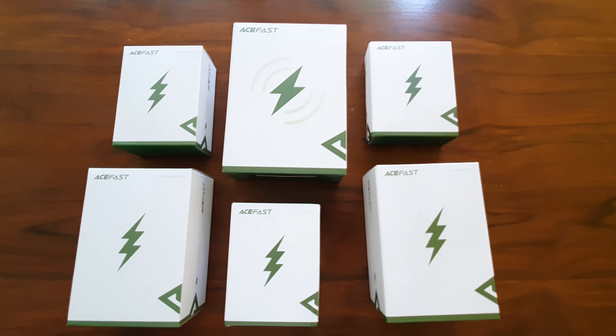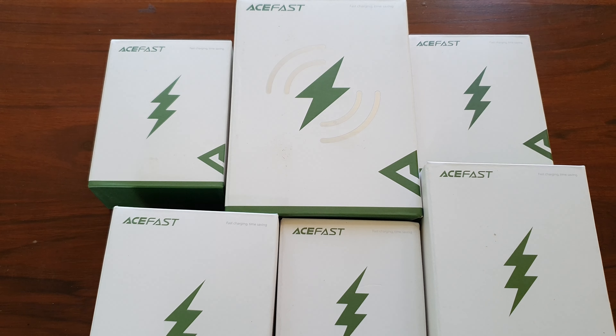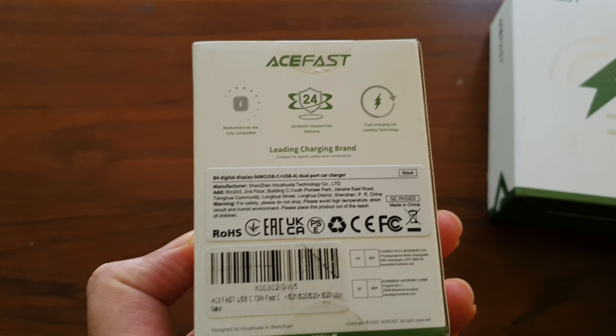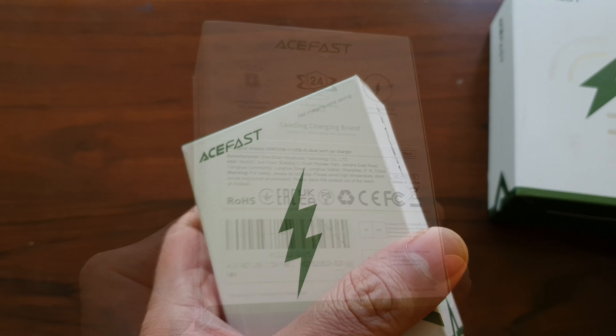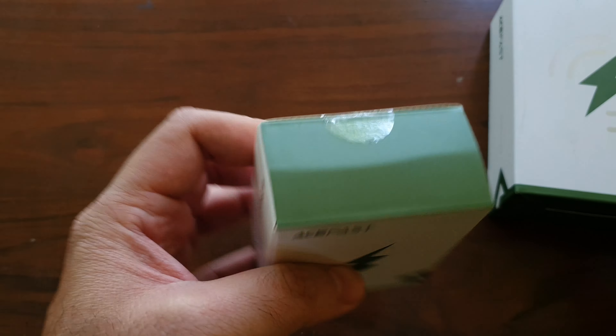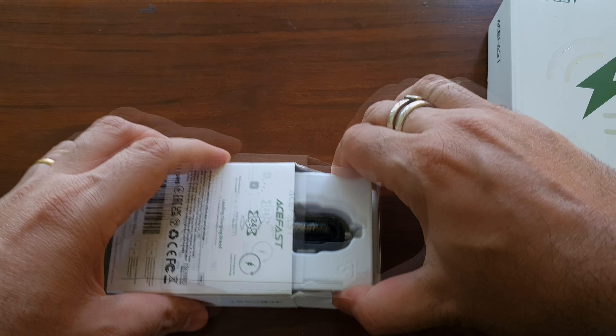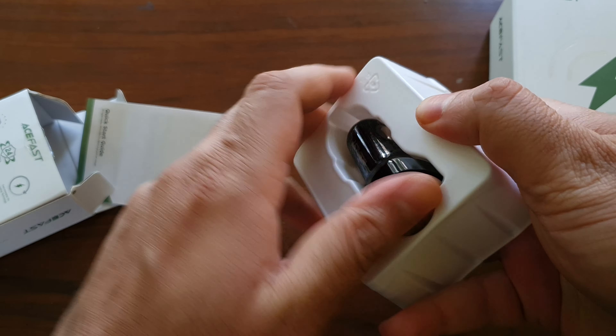I don't know exactly what's in these boxes because this is pre-production packaging, so whatever's inside will have to be shown as we open them. I'm going to open them one after the other, starting size-wise with the smallest boxes first.